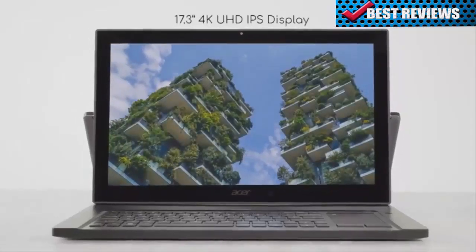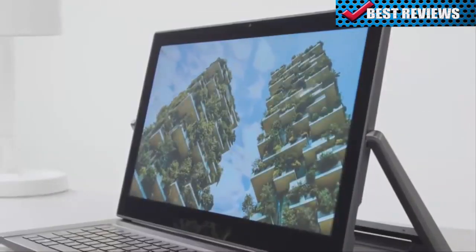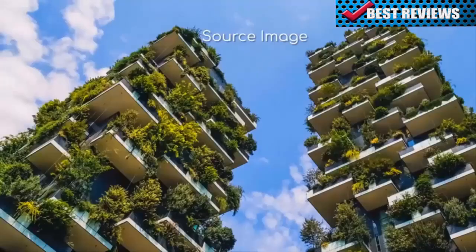A good display is important for creation, and you can see every detail in unbelievable clarity with this 17.3-inch 4K UHD IPS display.